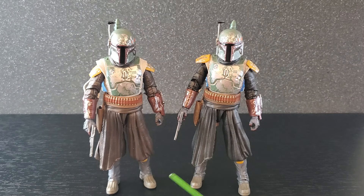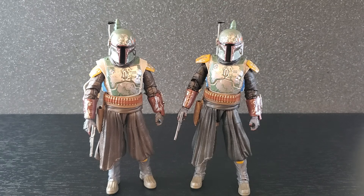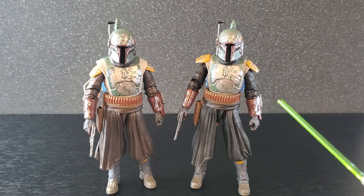So here are the two Bobas and as you see, the one on the right is the one I fixed. It is now a little more screen accurate with these shoulder pads on top of the undersuit and it's black. I don't know why Hasbro paints things brown that are supposed to be black — they've done that on a few occasions. It's supposed to be black, so this looks a little better now.